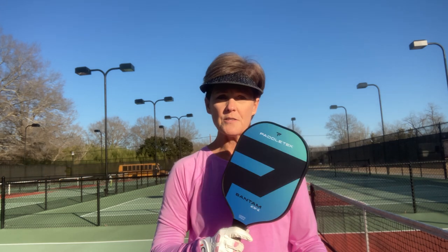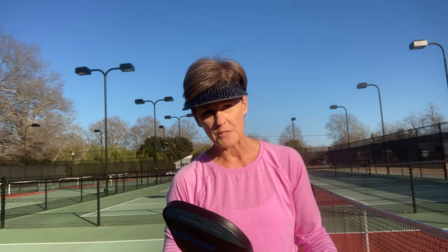The EXL is available on the Padletech site starting at 7.8 ounces and going up to 8.4, and right now at the time of this video it's $99, which is not a bad price at all for the quality that you get in this paddle.